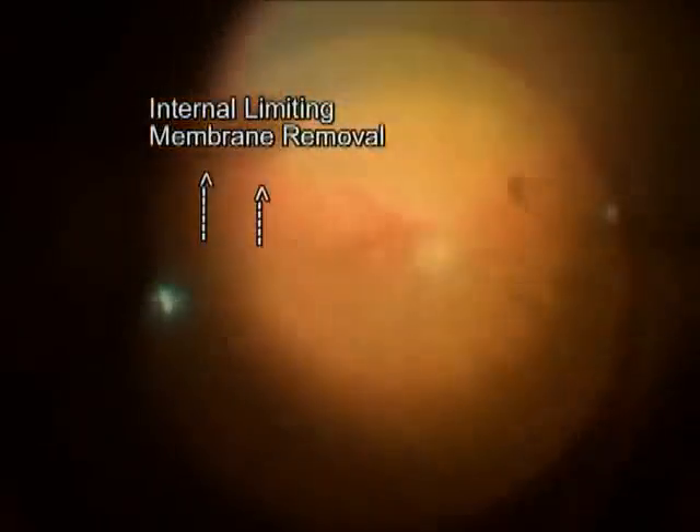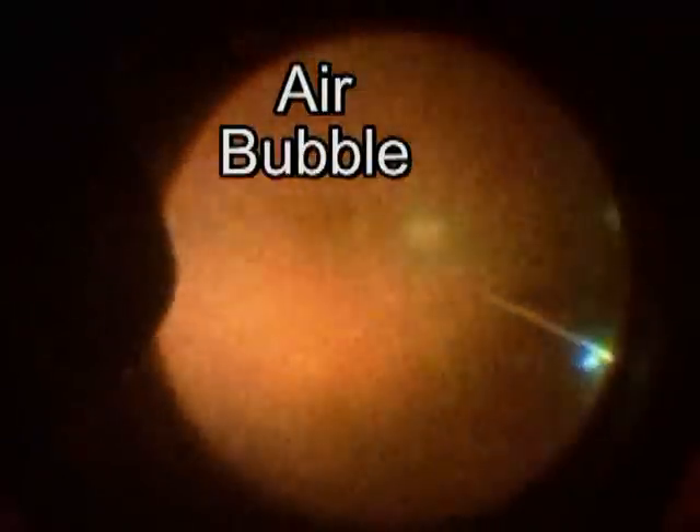Here you see much of the membrane being removed temporally. We used to stain the membranes with indocyanine green dye but currently with these new instruments it's not necessary. The next step of the procedure involves filling the eye with an air bubble. You just saw the air bubble moving in from the top left of the picture. The shiny reflection you're seeing is the interface of the air bubble and the intraocular fluids. The instrument on the right is a soft-tip cannula used to remove fluid from the eye, while the infusion is used to fill the eye with air. Here the last little bit of fluid is being removed from the eye.